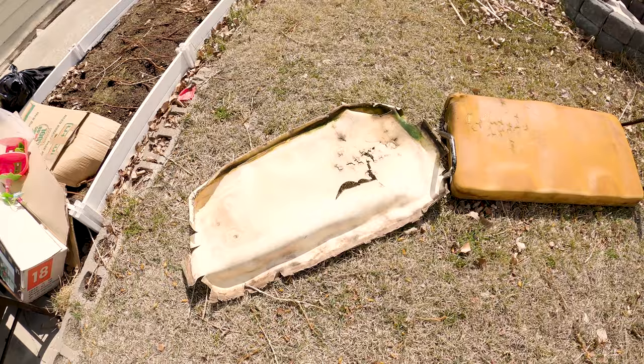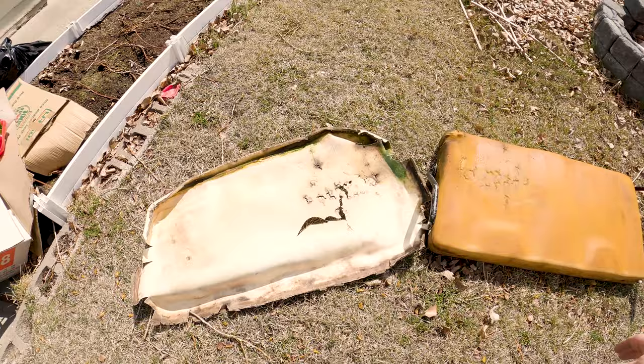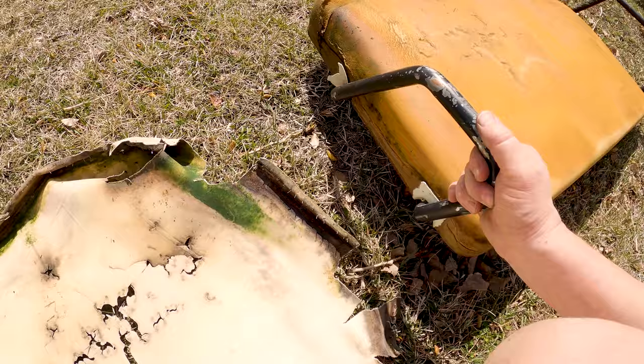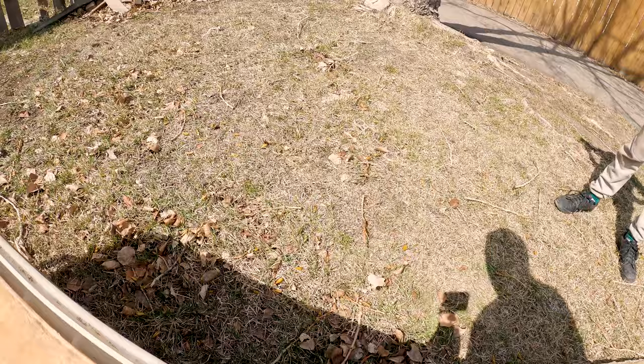As you can see, we have ripped the old vinyl off. It was extremely crusty and you can see there's a little bit of mold and stuff here on the corners, which is really gross. And this is wet from having sat out all winter. We can separate the base from the foam.